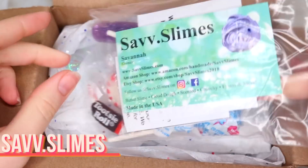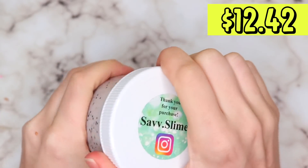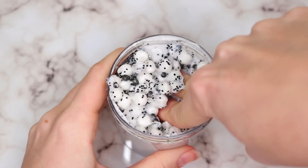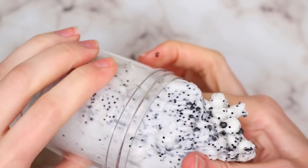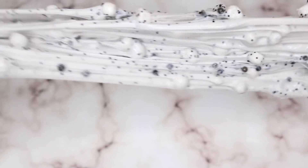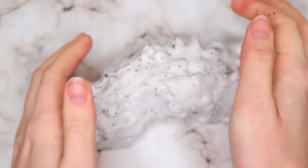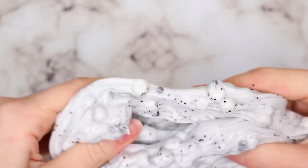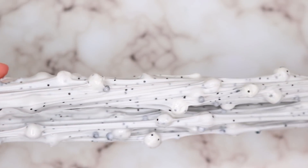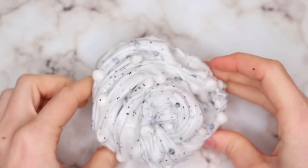This last package was from Sav Slimes, and this one actually took the longest to receive out of all of them — this was the one I was waiting on for this video. All the rest had really fast shipping. This was packaged really, really nicely — I will say I thought it was adorable. However, both of these slimes were very over-activated. The first one wasn't as bad — it was like an Oreo crunch floam slime. It smelled just like Oreo, and I actually didn't mind it because the foam beads gave it a really nice bubble crunch pop. It was very crunchy and made good bubble pops, but the stretchiness was lacking. It kind of tore really easy, though it does make good swirls if you stretch it really slow, and the foam beads give it a nice pop.